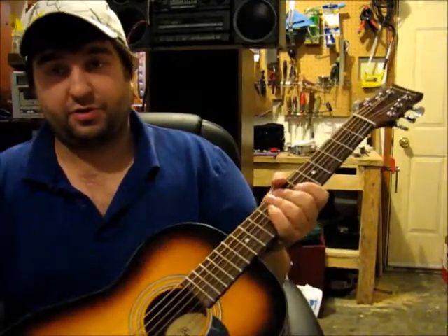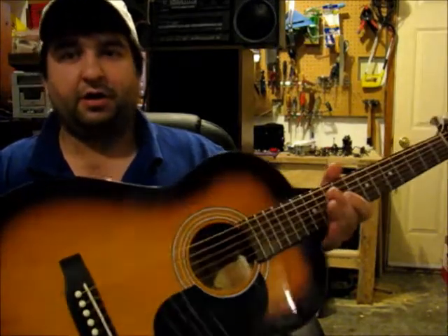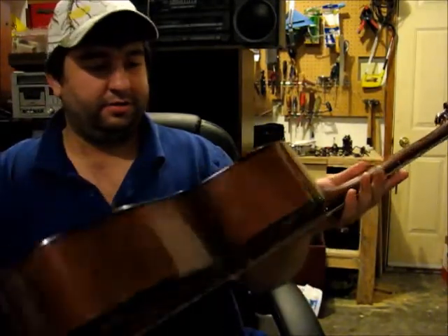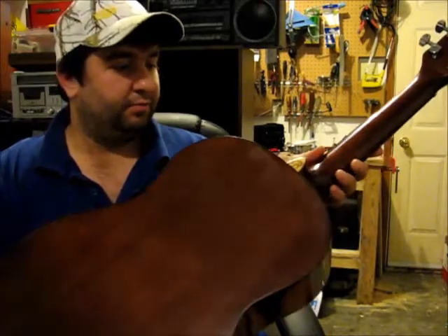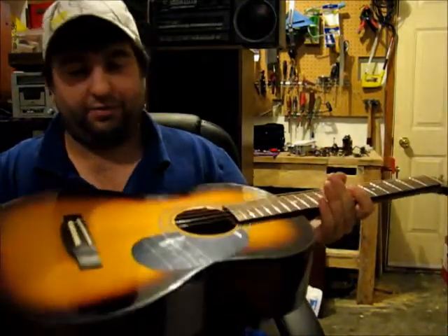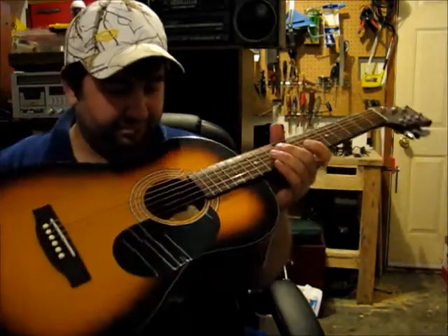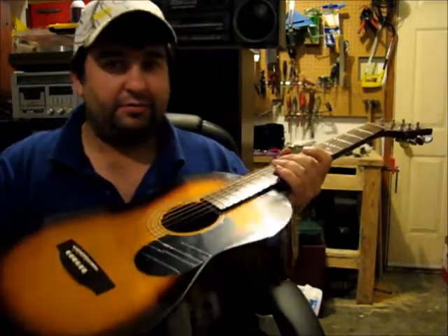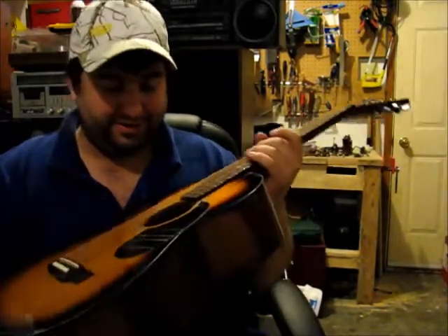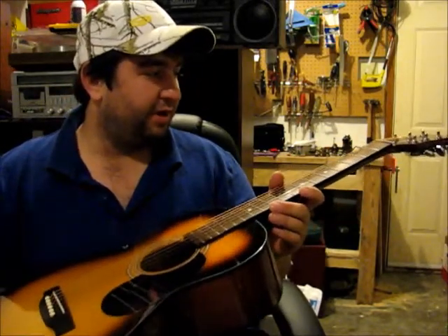This is a Beaver Creek guitar and I got this at The Source here in Metal Lake, Saskatchewan for a hundred and twenty some dollars. It's got a little sunburst on it, some plywood back and sides. For a hundred and twenty some dollars, I'm reasonably sure the top is plywood as well. The braces — I'm not going to be able to show them to you — but the braces in this thing look like pieces of one by four. It's pretty beefy.